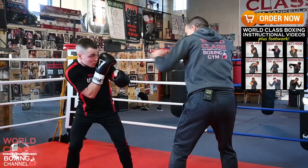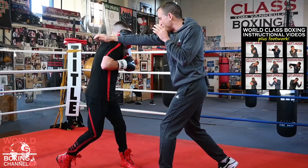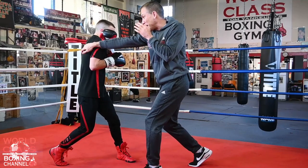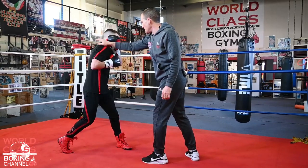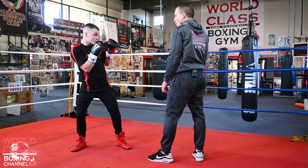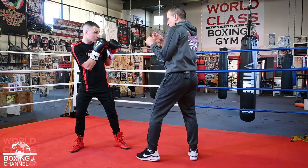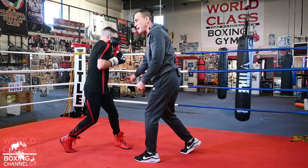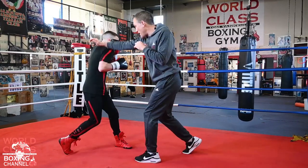He's parrying the jab with the right hand, parrying the right hand with the left hand. And from right there, you see the position he's got me in — now I'm right there to be hit with a left hook. Even though he's taking that hand on that side of his face, he's got his hips turning counterclockwise. So when you're doing those parries, the first parry your hips are turning clockwise, then counterclockwise, then he sets himself up to turn back clockwise and throw that left hook. It's parry, parry, left hook.